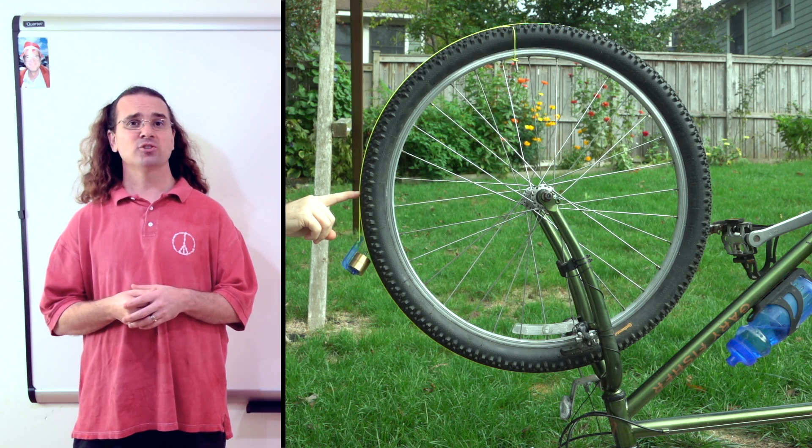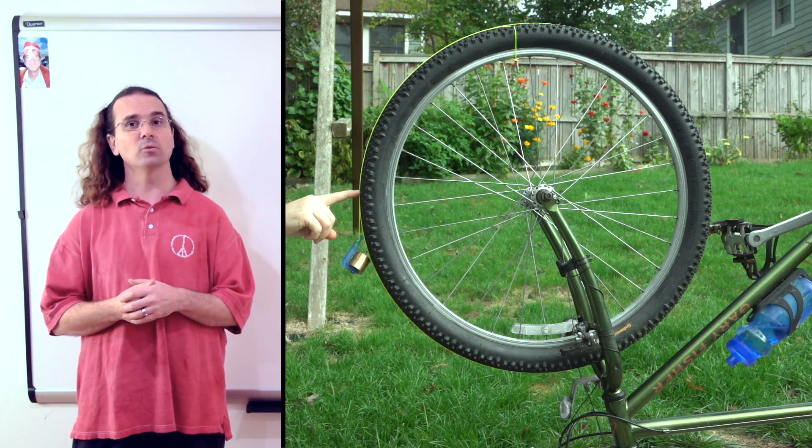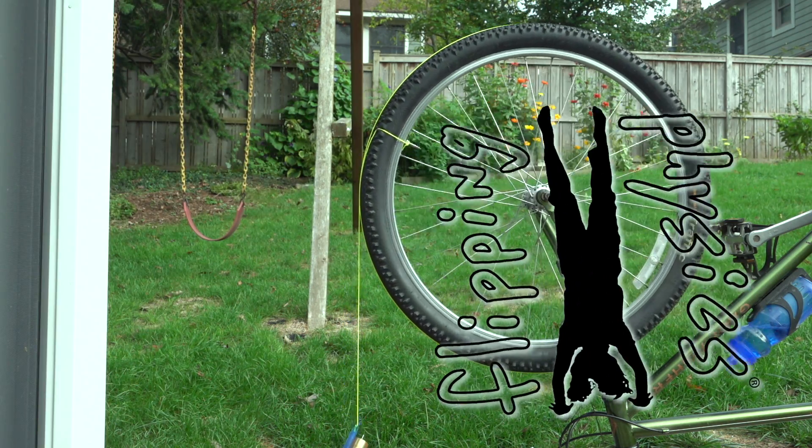Good morning. Today we are going to measure the rotational inertia, or moment of inertia, of a bicycle wheel. Flippin' physics!